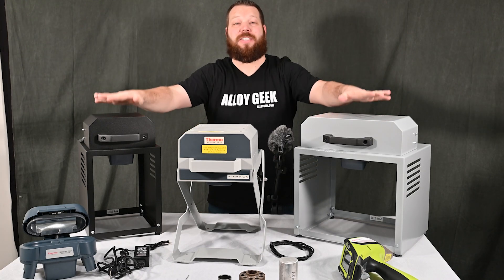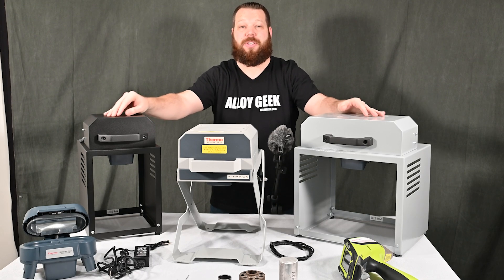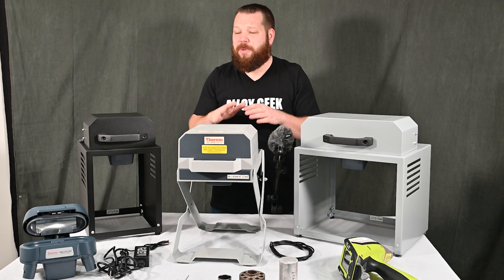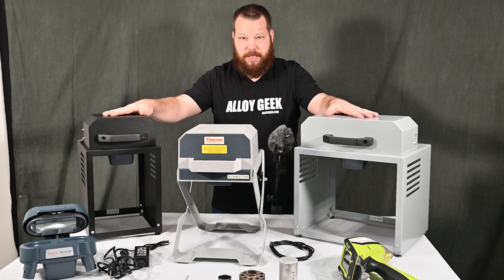Hi guys and welcome back to AlloyGeek. In this video we're going to talk about the test stands for the Niton XL2 and Niton XL3T. While we're talking about these specific test stands, the same principles we'll discuss today are going to apply to all the handheld XRFs in the industry and their test stands.